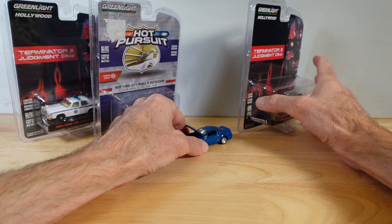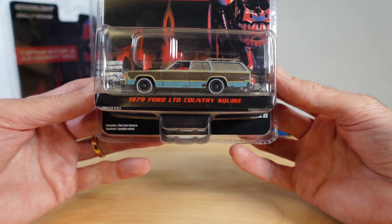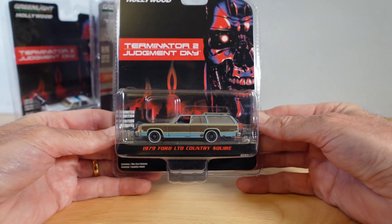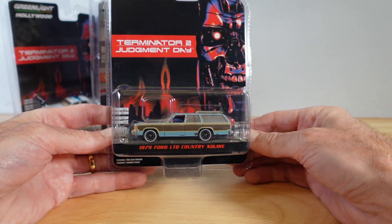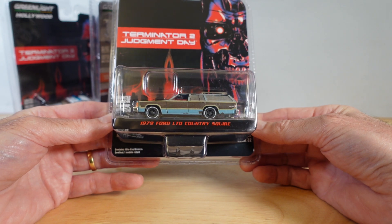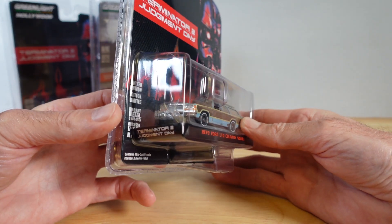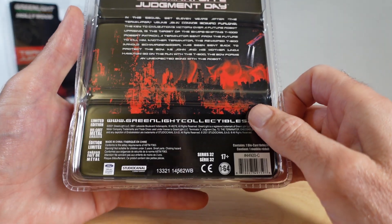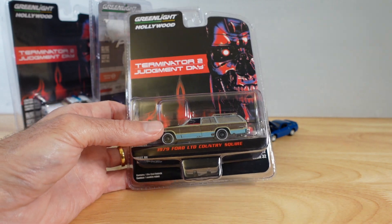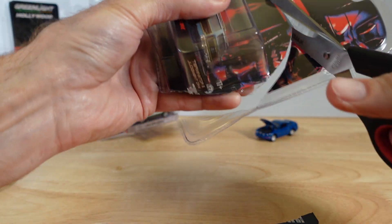That's the first Green Light. The second one — shall we cut straight to the chase? This isn't the police car. This is kind of the good guy's car — this was the T-800's car of not choice, but necessity. The 1979 Ford LTD Country Squire. This is brand new, so let's get into it.